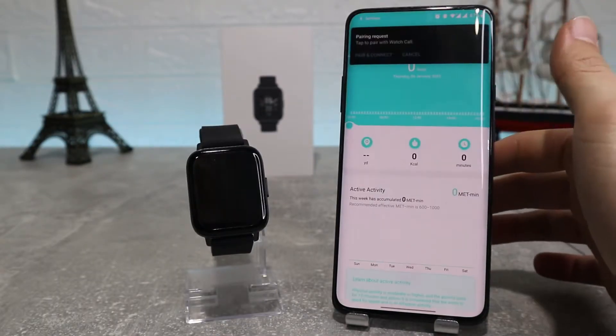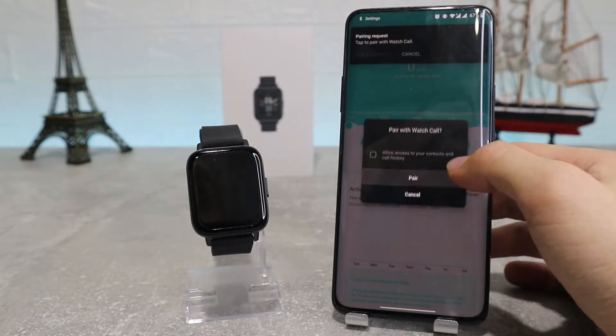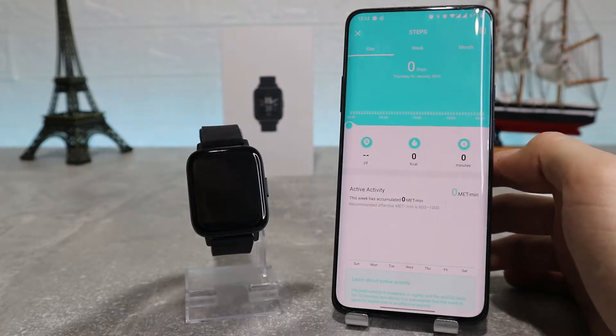Now we can go in and look at some of the options inside, but first we should also pair our phone to the device so we can make and receive calls and SMS.